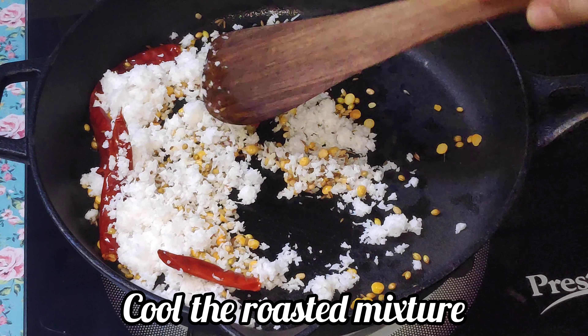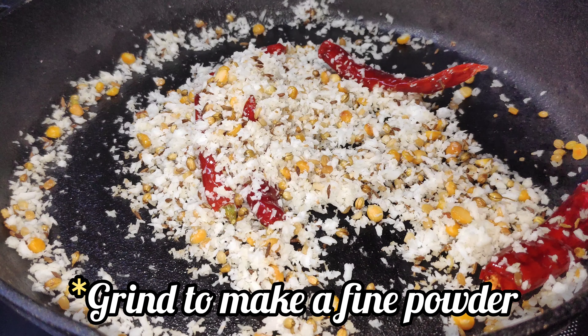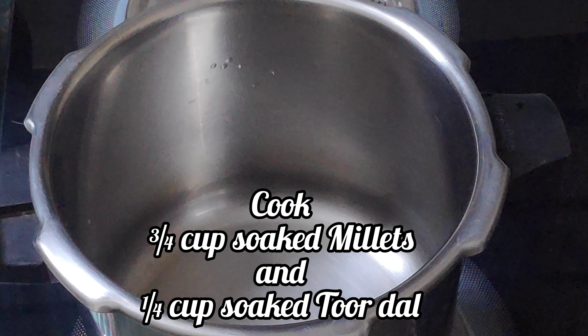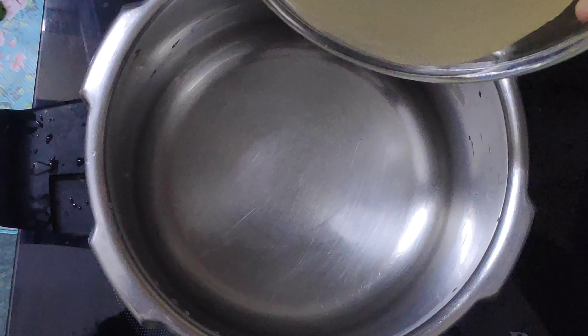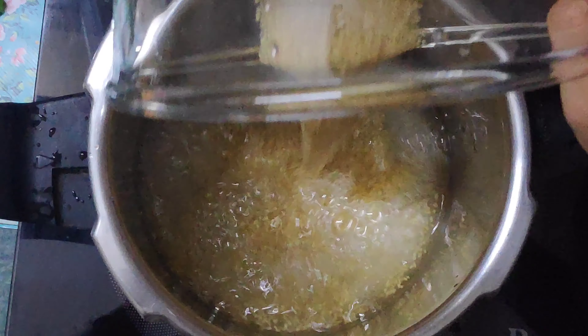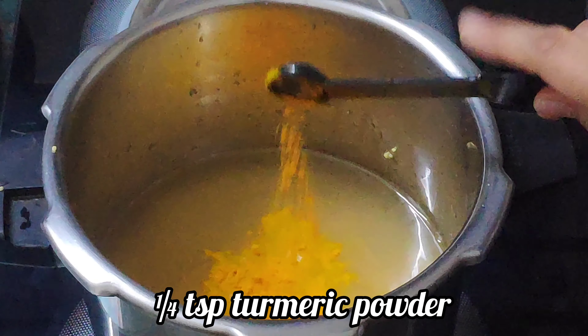When done, cool the mixture and grind it to a fine powder. In the meanwhile, let's pressure cook the millets which have been soaking for three hours, along with one-third cup of toor dal soaked for about 30 minutes. Add turmeric powder.